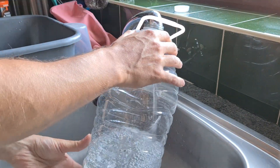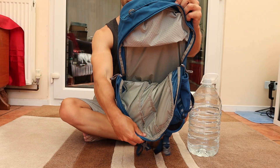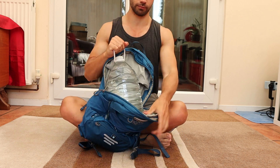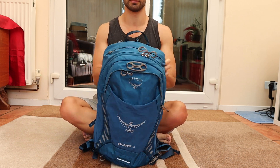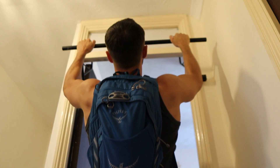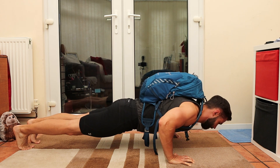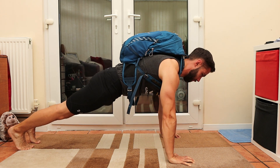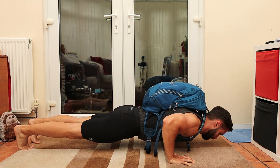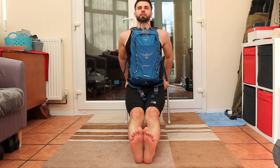My starting point was humble water containers and a backpack. I started with a five litre container like this, which equates to five kilos. It's simple, but weight is weight guys. Most of us have a backpack laying around and it's as easy as slipping in that water bottle, padding it out with towels if you need to, and just like that you've got a cheap weight vest for pull-ups, push-ups, dips, squats and a few other exercises.